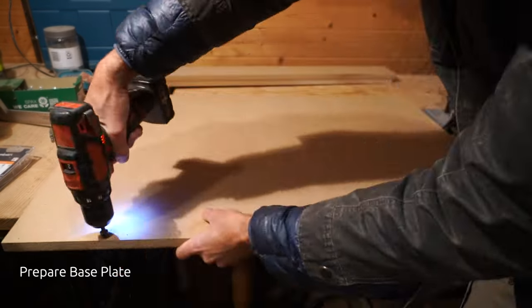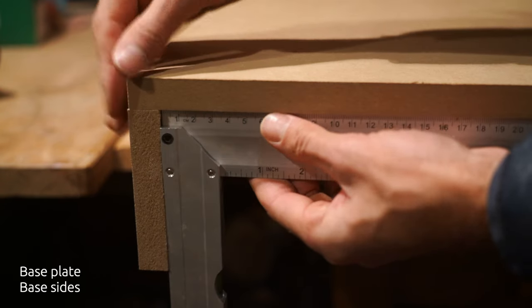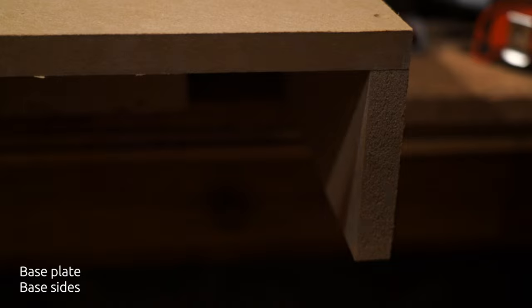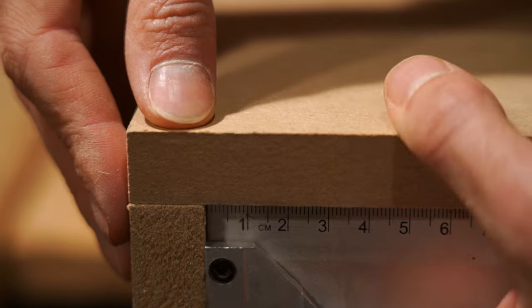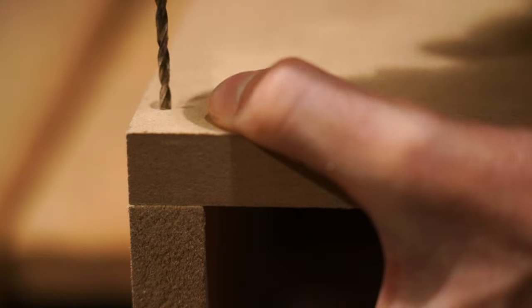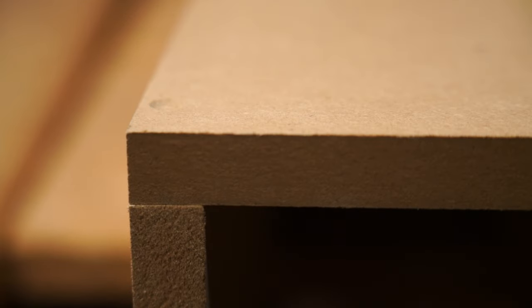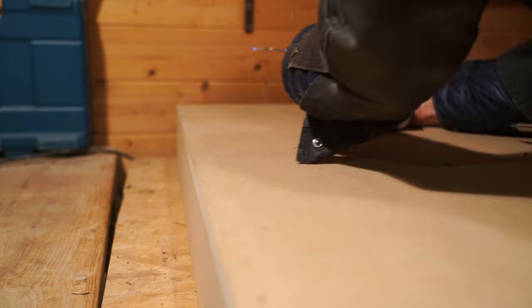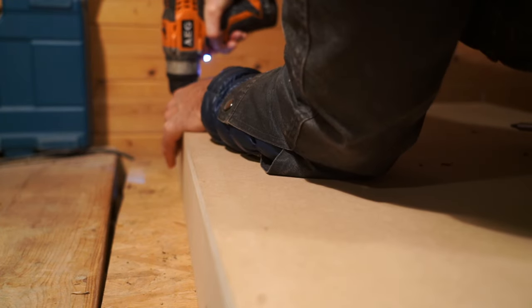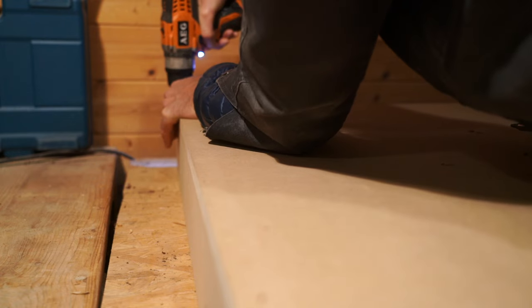The next step is to prepare your base plate, and again we're doing the same process here — 90 degrees, countersunk screws, really ensuring that we're at 90 degrees before we sink in those screws. When you drill your pilot holes, ensure that you go as deep as your screw, because even if you drilled a pilot hole, if you didn't do it the full length of your screw, you're still at risk of splitting that MDF or wood.